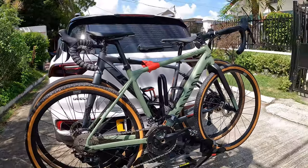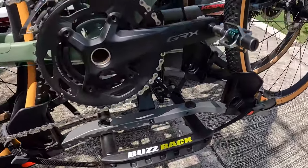So guys, as you can see, a very basic bike rack — ito yan, H2 na bike rack. So let's quickly talk about a few things that I really like about the bike rack, and a few things na siguro medyo downside of having a basic one.